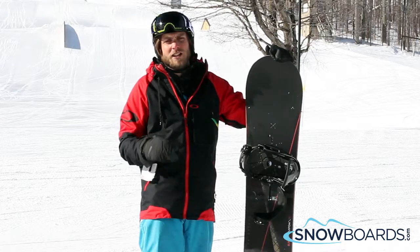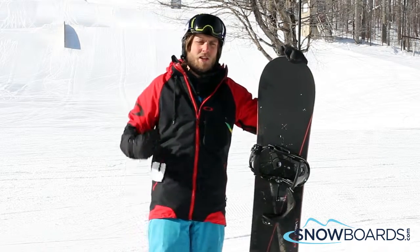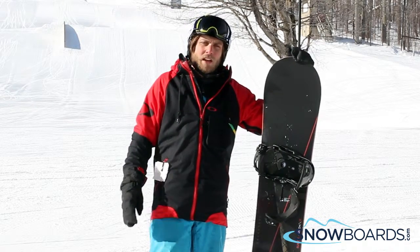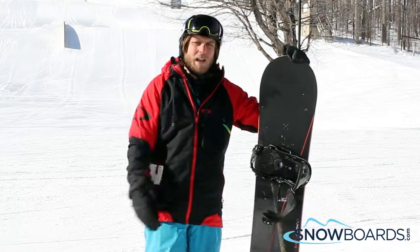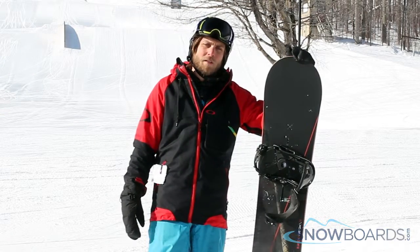It takes a little bit of time to get it up to speed, but once it's at speed it's super solid, no chatter, just awesome board. If you're looking for a fast board for border cross or just all-mountain groomer type stuff, this is the one — 5 out of 5.